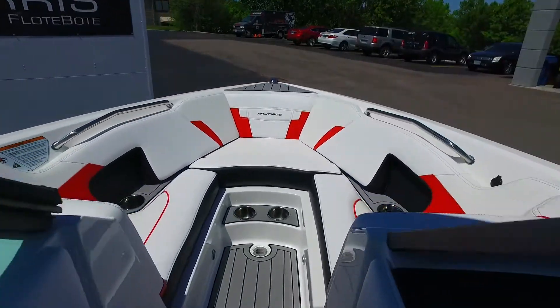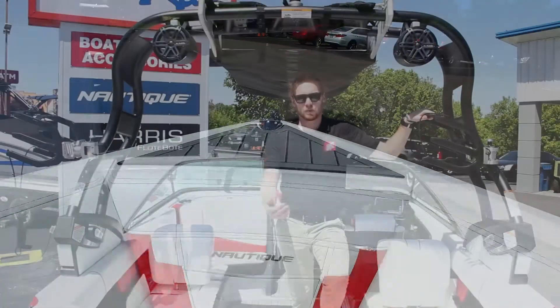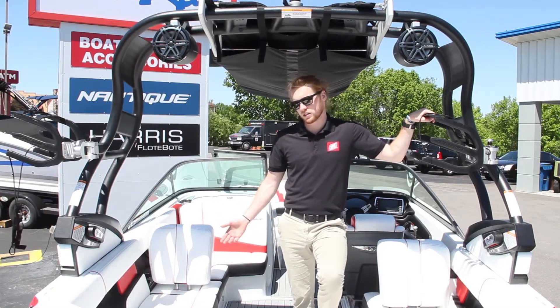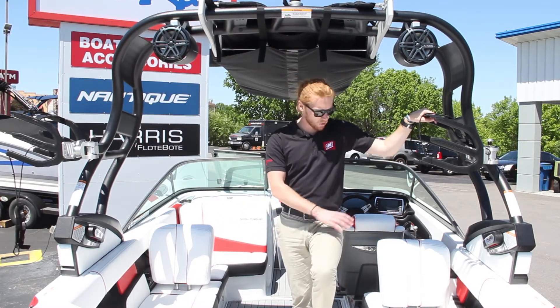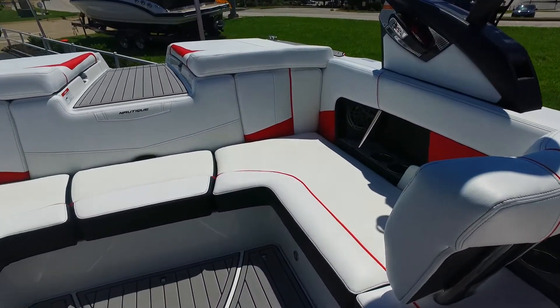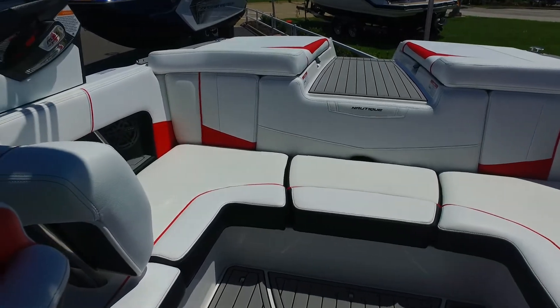Let's hop in this boat and see what else there is. Stepping through the walkthrough into the spacious 210 Nautique, we can see how well Nautique used the space and their high quality upholstery. Their pullout seat backs give everybody inside a comfortable view of the action going on behind the boat.